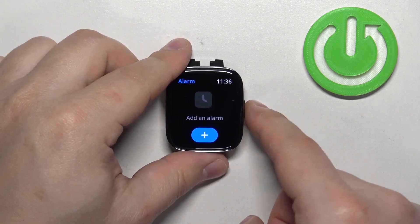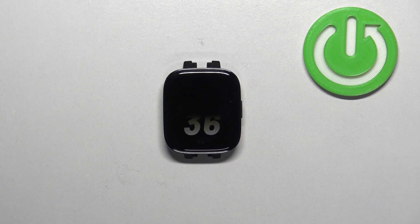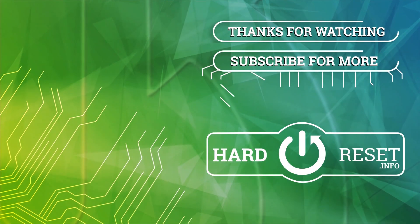Once you're done you can press the side button to go back to the watch face. And that's how you set up the alarm clock on this watch. Thank you for watching! If you found this video helpful please consider subscribing to our channel and leaving a like on the video. Thank you.